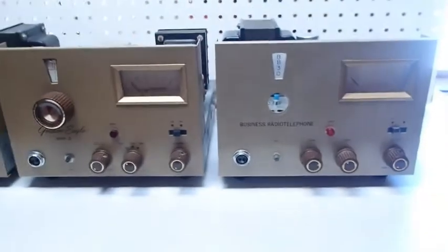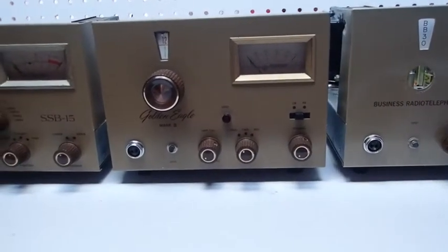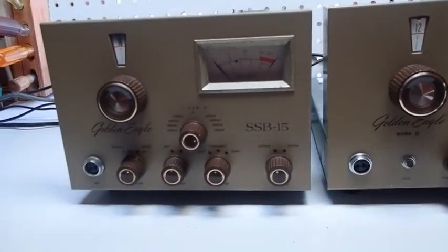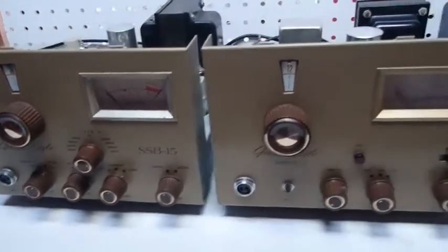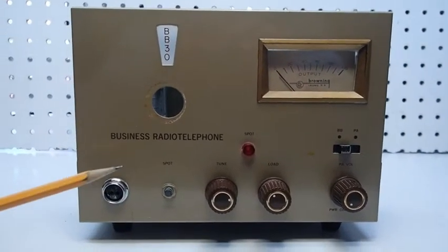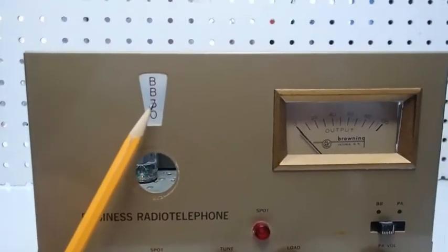As you can see, the BB-30 shares the same exact chassis as the Browning Mark None, the Browning Mark II, and also the SSB-15 Transmitter. Let's have a look at the front panel. It's a single channel crystal control, so we've got the absence of the channel selector and the channel selector dial.